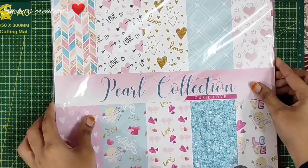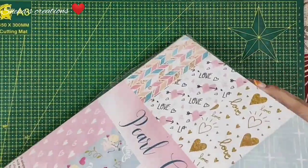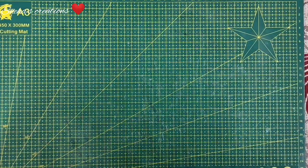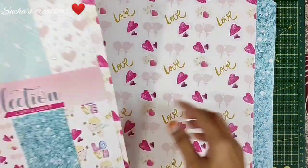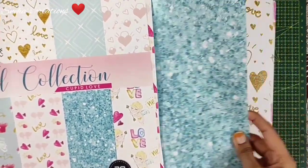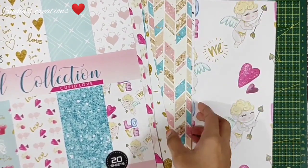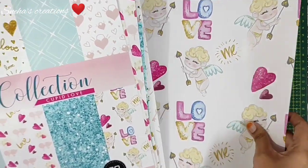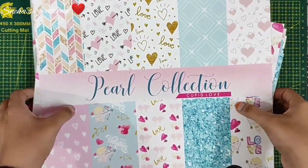The first main ingredient I'm going to use is the Pearl Collection Cupid Love paper pack. Let me show you a few of the sheets — it looks so beautiful. I really love their paper packs. You have two sheets of each print and there are 20 sheets in total, 10 designs. It's so gorgeous! We will be working with this lovely paper pack.